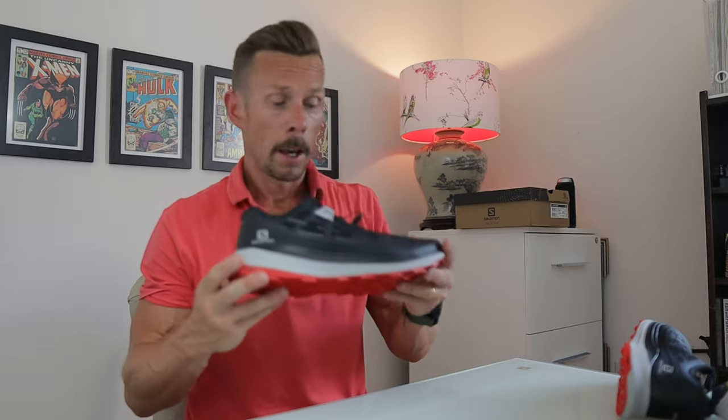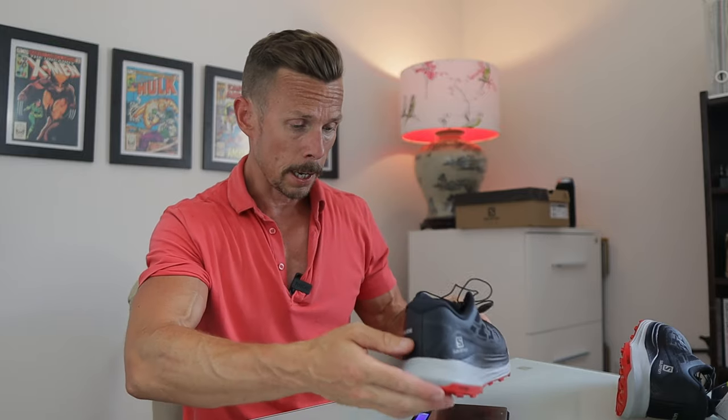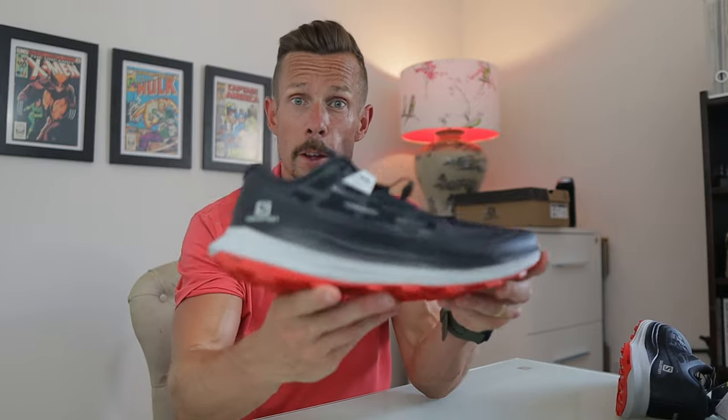So I'm back inside. The first quick test I want to do is basically just weigh it. I'm going to get my new digital scales and weigh the shoe. This is a men's UK size 10.5 coming in at — oh, that's good — 304 grams. That is about 50 to 70 grams lighter than most of my trail shoes.